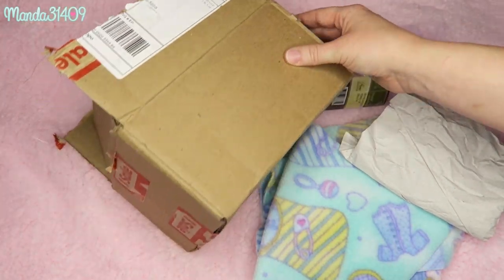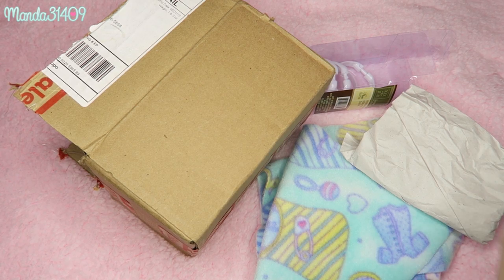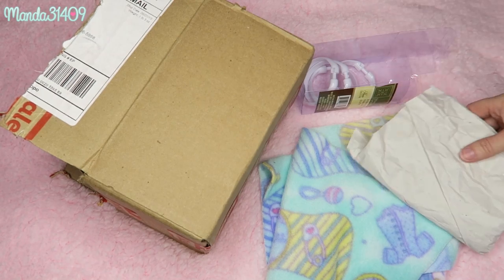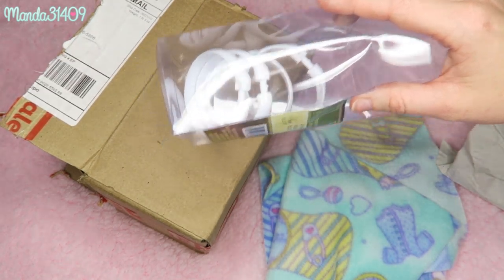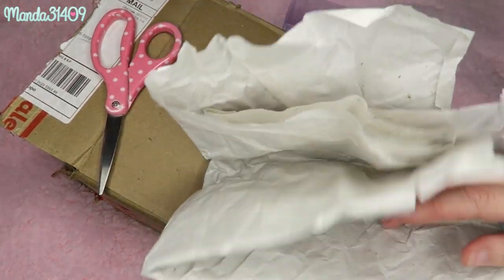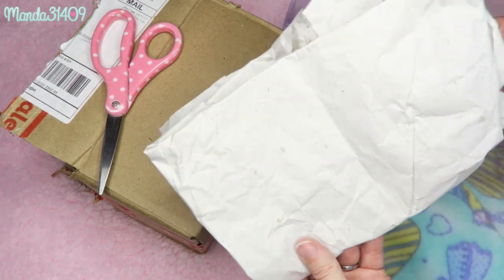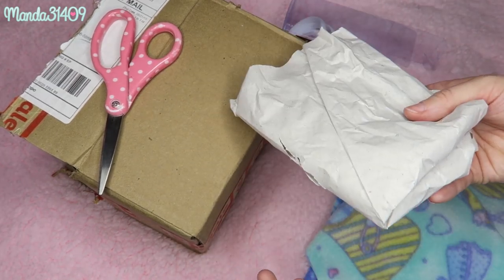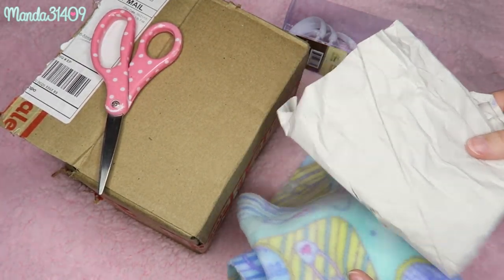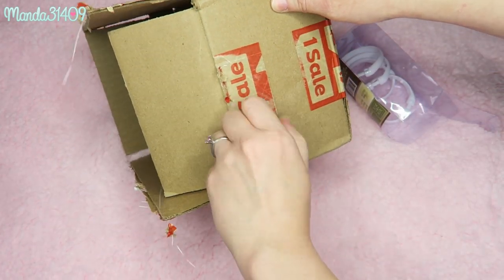That is the first DIY bridge project. Moving on to project number two — the first thing you're going to need is a cardboard box of some sort. If you have a bigger cage you can upscale your cardboard box size. You'll also need some shower hooks to hang it, scissors, and optionally some fleece. My girls love to shred up the little shipping paper I get in packages, so I'll recycle it in a way that benefits them. The first step you must do is take off any excess tape from the box.